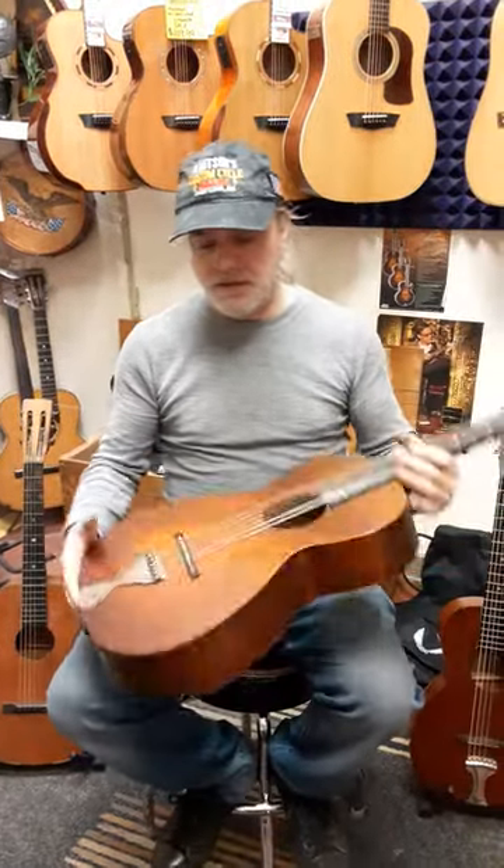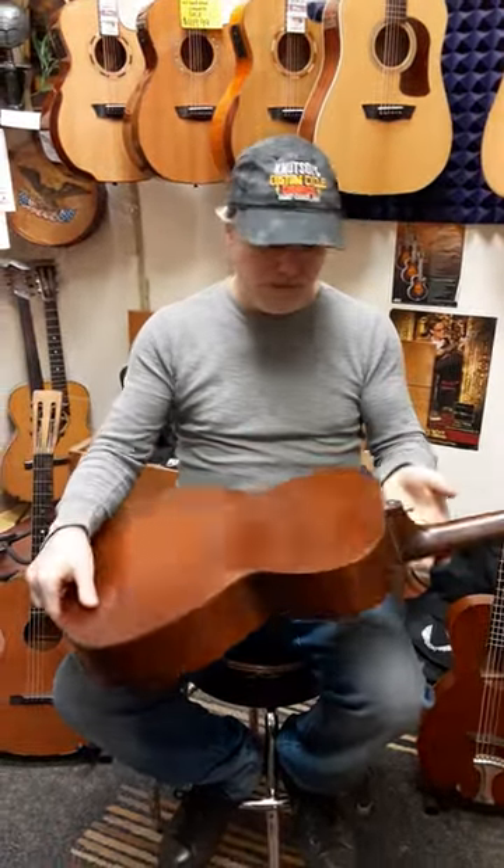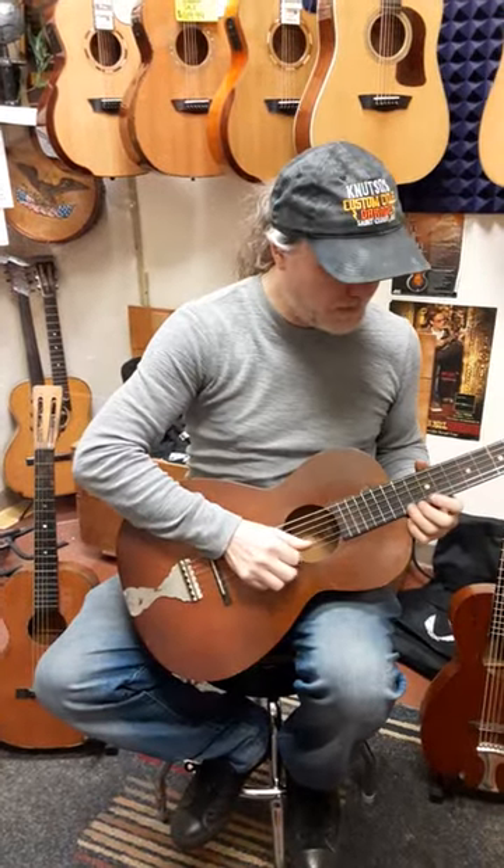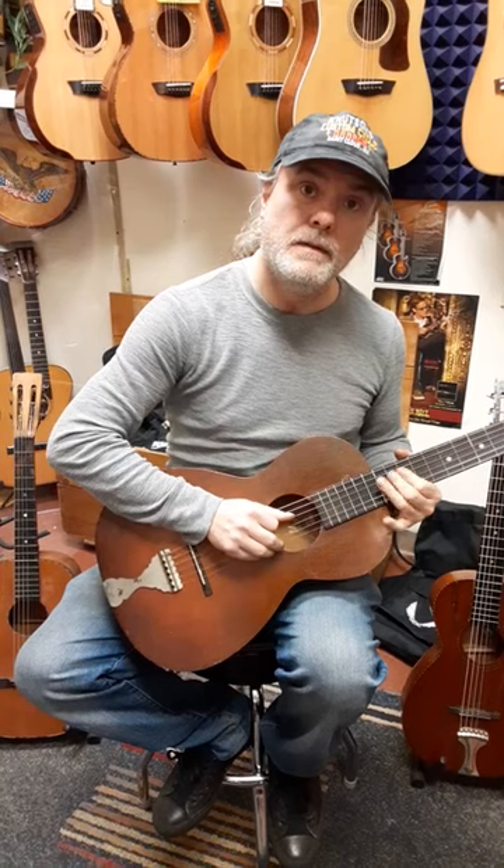Now these are not perfect. This one is really nice though, but it's been played, so it's going to have some dings. Make sure you look at the photos close. But it plays all the way up high, nice and low.